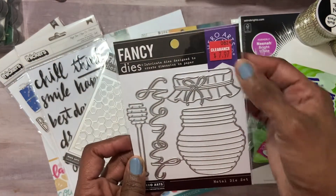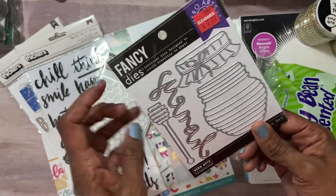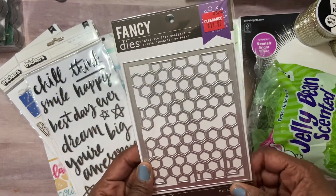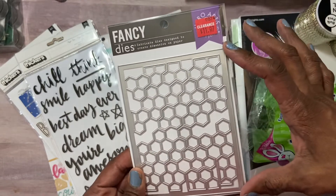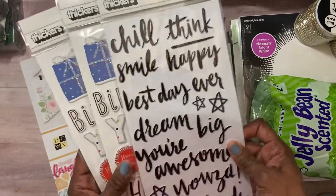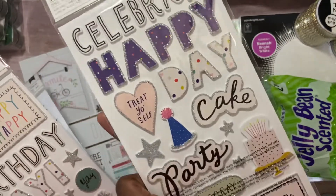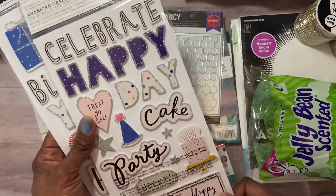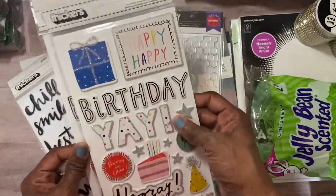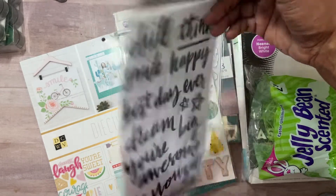Another die for $7.97 — it's like a honey pot, really cute with the lid and a little spoon, and it says 'honey.' A similar honeycomb die for $11.97, a bit bigger — interesting to see how they'll look on cards. They also had thickers buy-one-get-one-free; I chose a set to go with my American Crafts paper collection. I also got a word set — 'High Five,' 'You're Awesome,' 'Happy,' and hashtag sentiments on the other side.